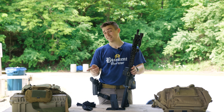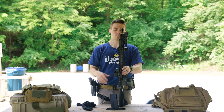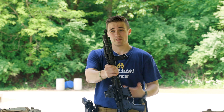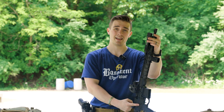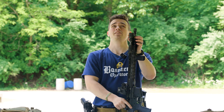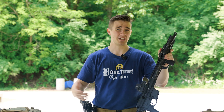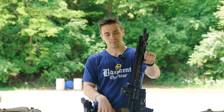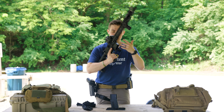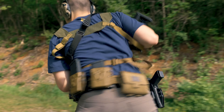One thing OpticsPlanet doesn't do is lower receivers and firearms. So if you were to pick up this setup from OpticsPlanet, you'd have to buy the upper and everything from them, and then find a lower receiver separately — at a local gun store, online, or through Aero Precision's website. But essentially that's the rifle, and it's pretty sweet.